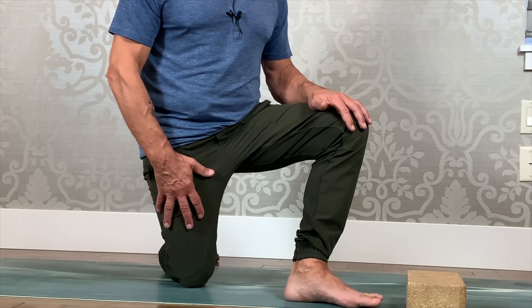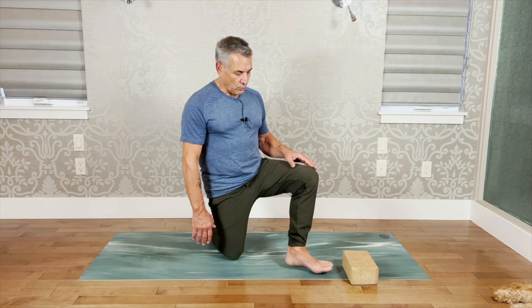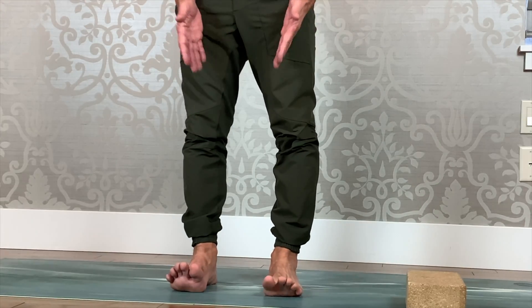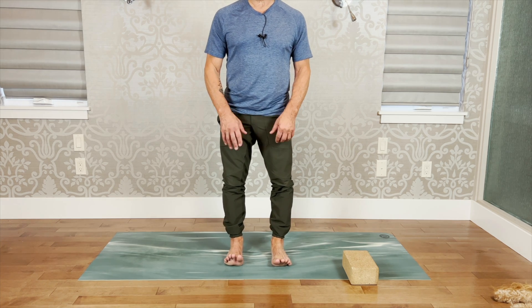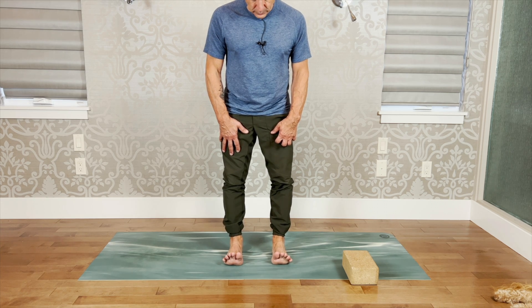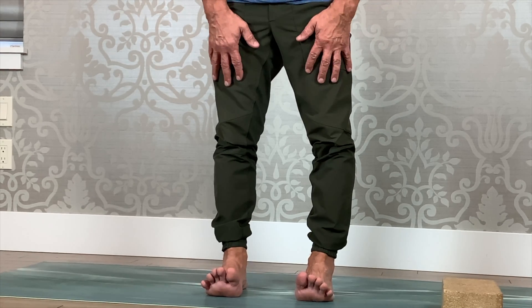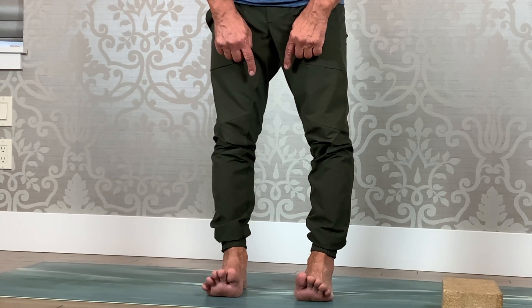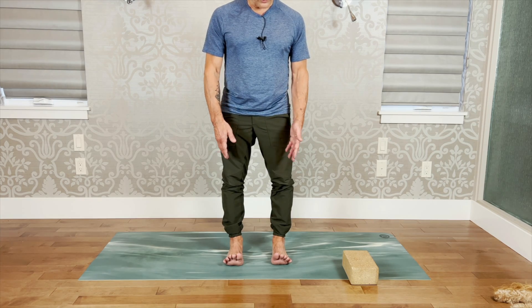This practice — True North Alignment that I've learned through Baptiste Yoga — begins with the foundation of the feet. Standing with feet hip-width apart: press down under each toe mount, press down on the center of each heel, then lift the toes and watch the arch come up. Spread the toes, and optionally press down on the inside ankle and rotate back slightly — that completes the foot foundation.